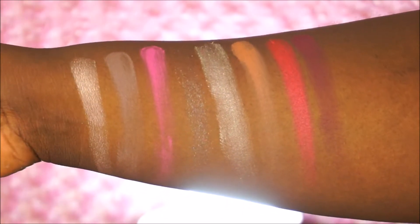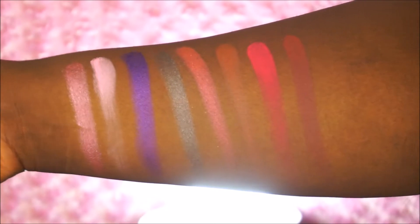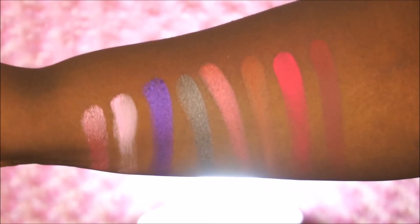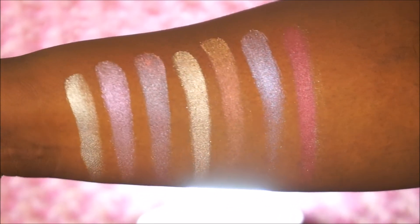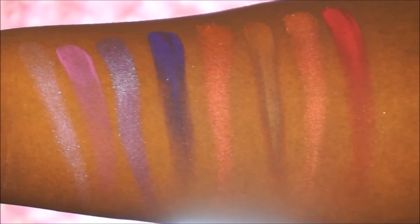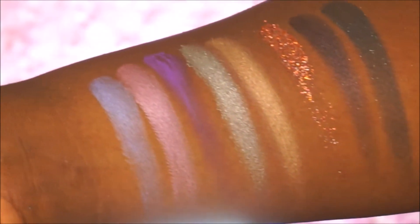Here is the first row swatched, and that is the second row — hopefully you guys can see these colors pretty good. Those are the silk toppers, they're really pretty. And that is the third row, and that is the last and final row. Swatches ain't no joke!